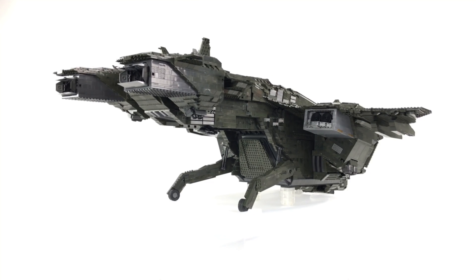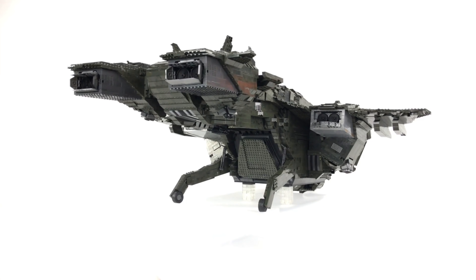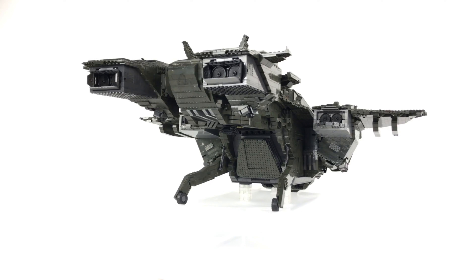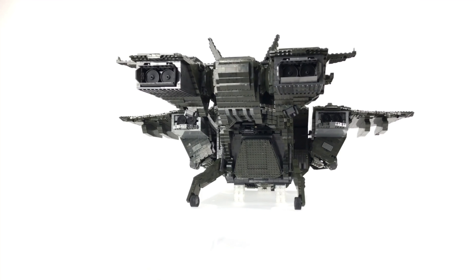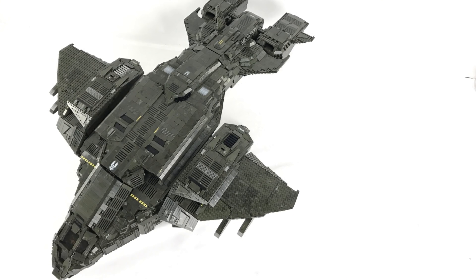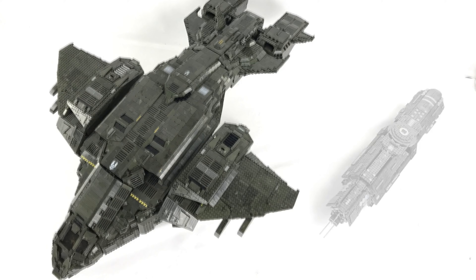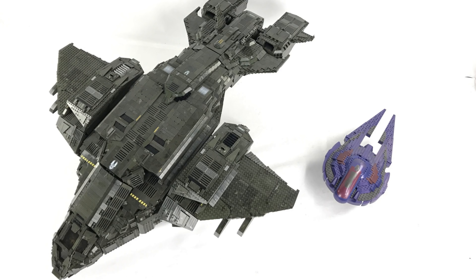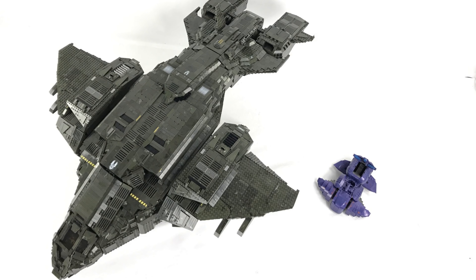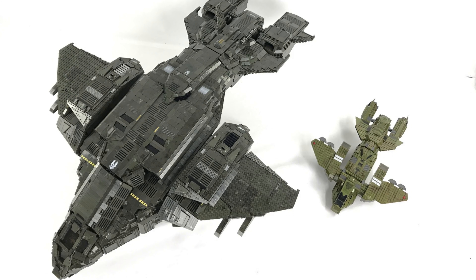I'm going to do a start-to-finish build video all in one go so you can see the whole thing start to finish as soon as I get a chance to put that together. A number of you also asked to see this MOC against some stock sets, so I've taken a few pictures of various different sets and there is quite the size difference. It absolutely dwarfs both the Spirit dropship as well as the UNSC Infinity set. I also offered it up against a Seraph and a Wraith, the Pelican Gunship and the Pelican Dropship.